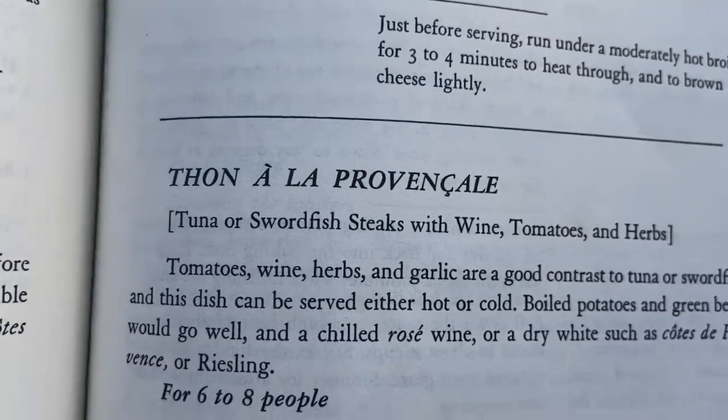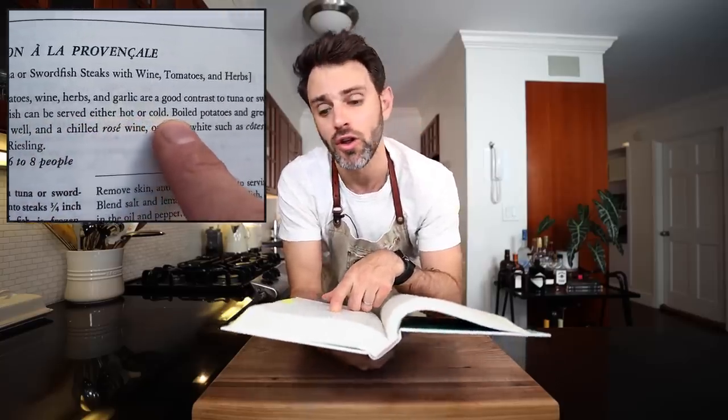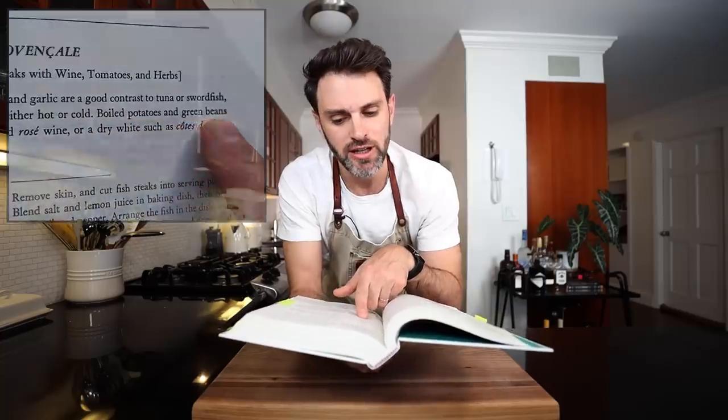It's Thon à la Provençale. Tomato, wine, herbs, and garlic are good contrast to tuna. This dish can be served either hot or cold. Boiled potatoes and green beans are recommended to go along with it, and we're going to do that as well. As often as I eat tuna — which is all the time — I've never actually cooked it.